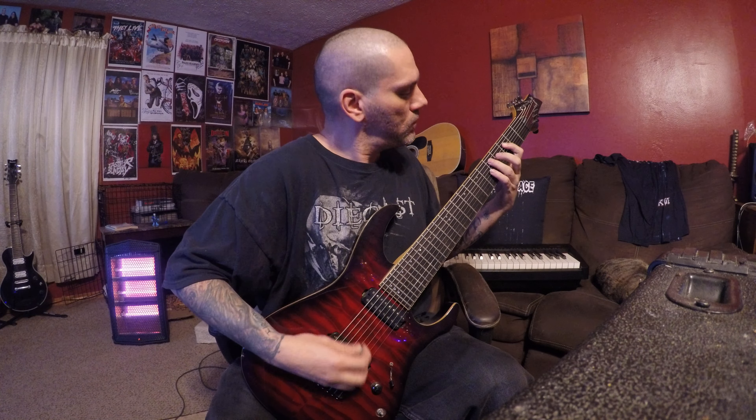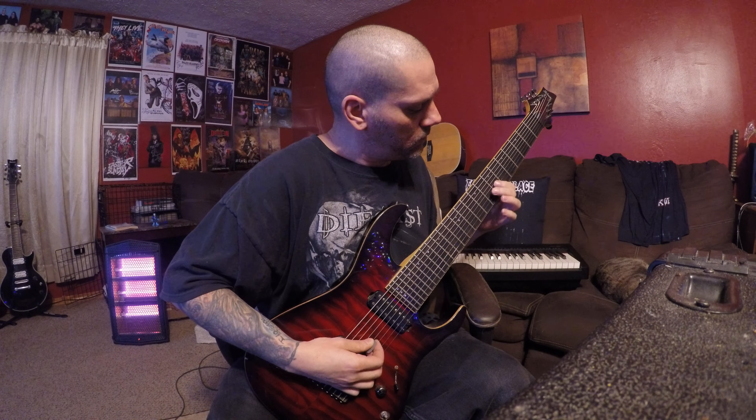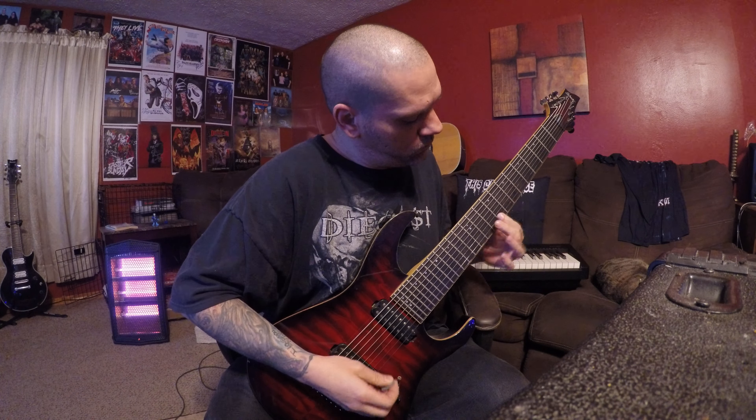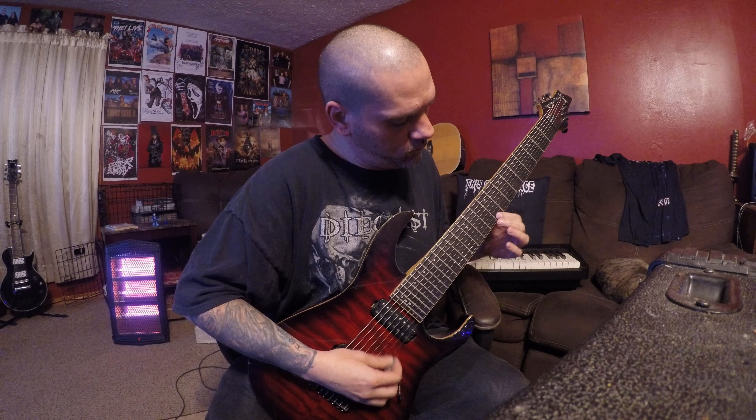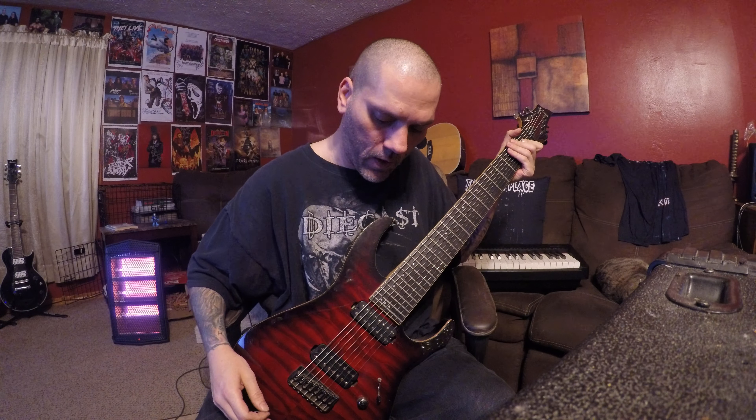I didn't tune this one, so I'll say it's in tune. It's pretty heavy for an 8-string — it's a great cleaner. I had a lot of fun with this guitar. A lot of great memories.